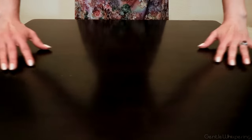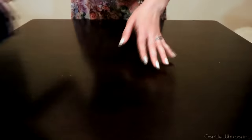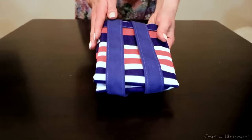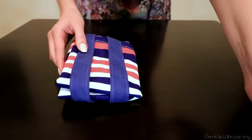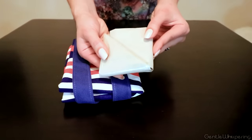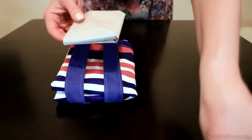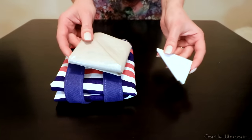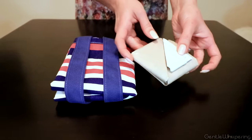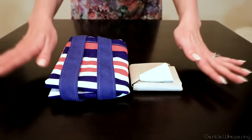Welcome to this bag folding tutorial. Today I'm going to demonstrate different techniques of folding bags, such as this one as an example, some cloth bags, as well as some heavier plastic bags that we can create into these little envelopes or pockets that you can easily carry with you, or just conveniently store and organize in your home to ensure that you reuse them more often and to lower your waste imprint.